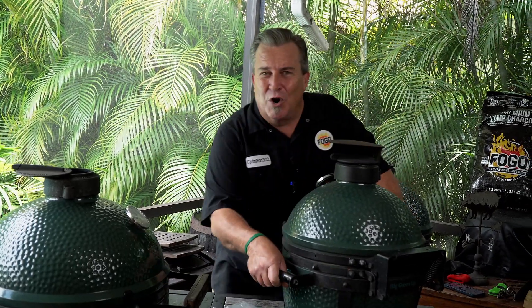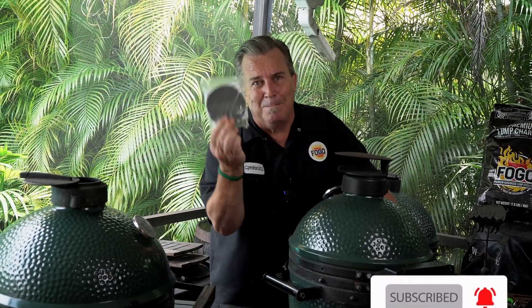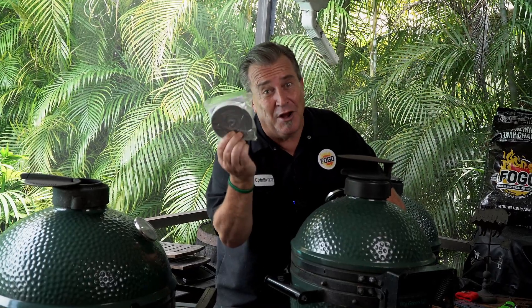Well, folks, it's time to work on the little guy today. Hi everybody, welcome back to another edition of the FOGO Life. I'm your host, Captain Ron. Today: Minimax gasket replacement — how to do it.